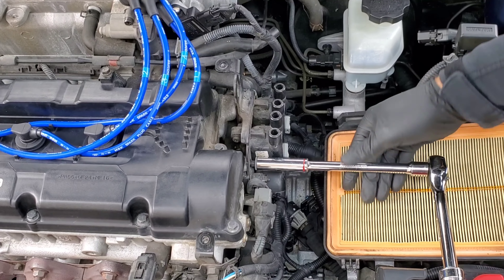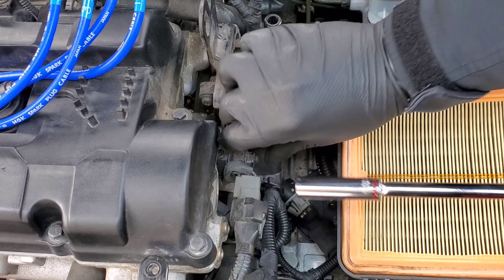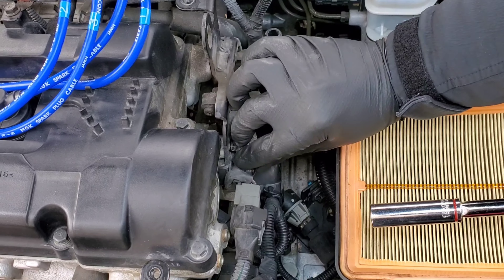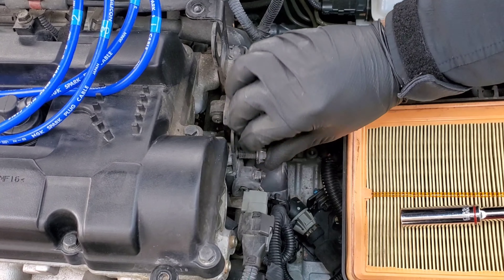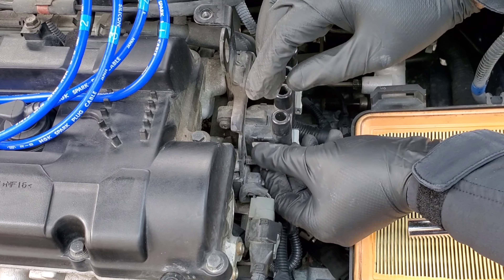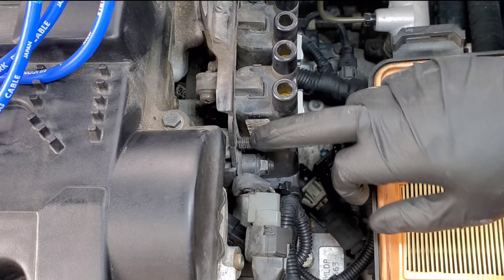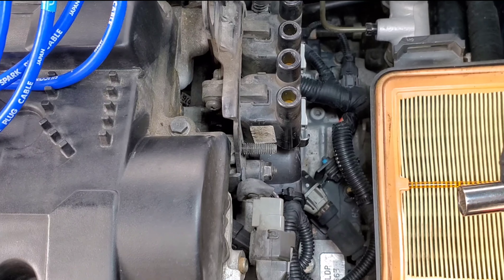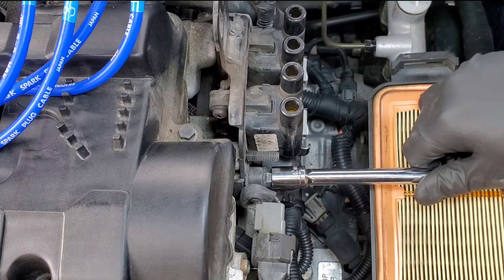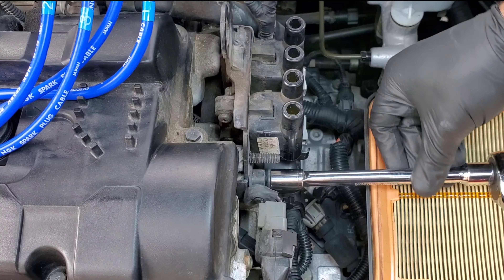Now remove the spark plug wires that are labeled one, four, three, and two. Start with one and remove that and put it to the side. Remove four, three, and two. After you remove the spark plug wires — that's one, four, three, and two — you're going to see a bolt right here and you'll need a half socket for this bolt. Go ahead and break the bolt; I've previously done that.